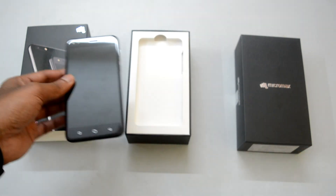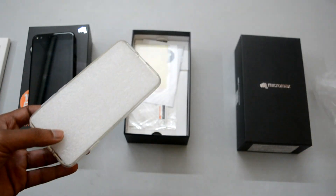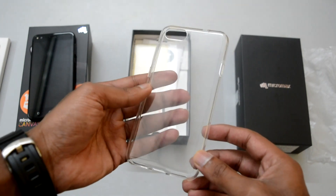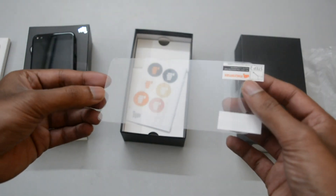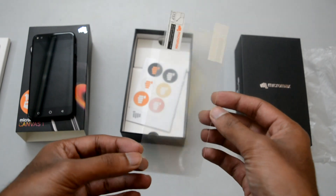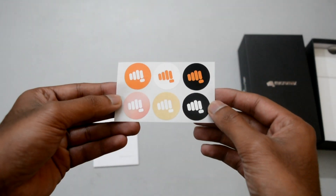Let's check out the box contents that come along with the device. As expected, there is a crystal clear soft transparent back cover — it's definitely of good quality and will save around 200 rupees for you. You will also get a scratch guard — not a tempered glass, but that's fine as the edges of the device are 2.5D curved, so you won't get a perfect-fit tempered glass anyway.